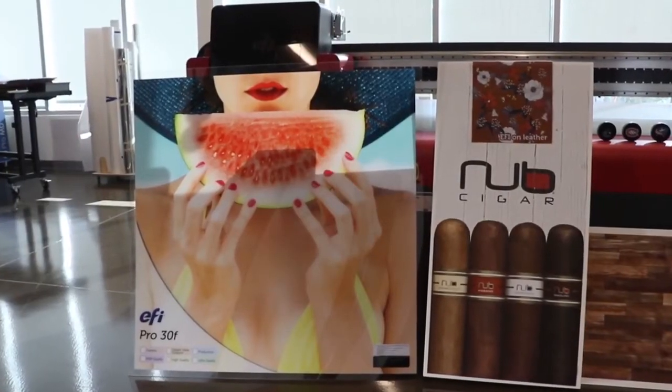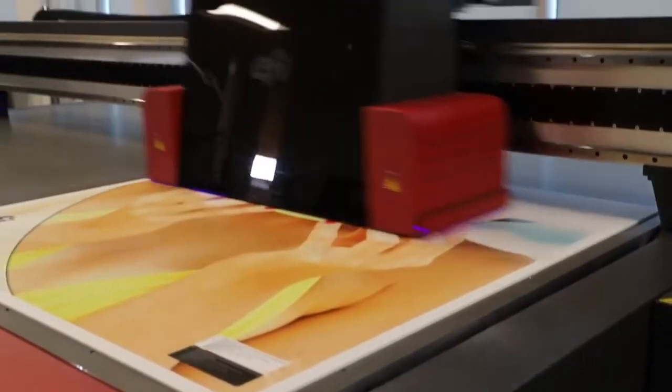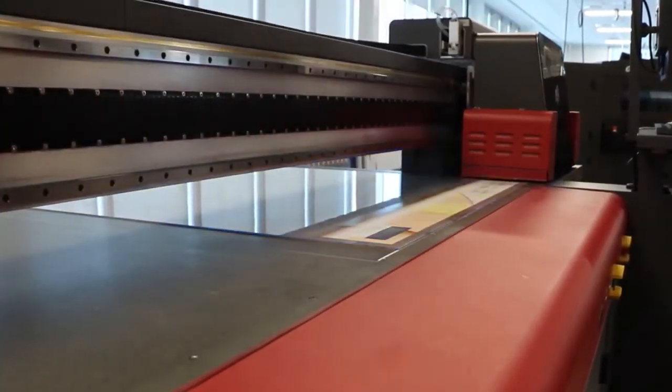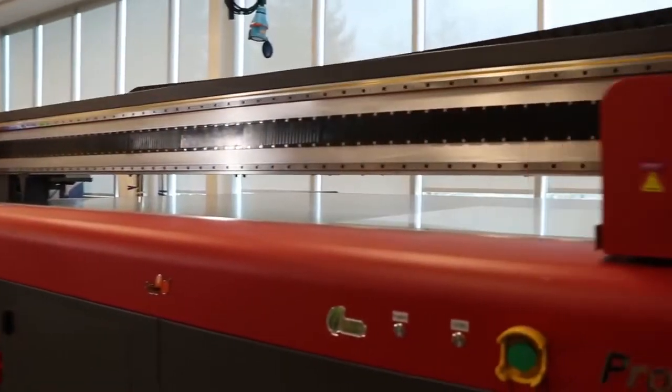When the job is done, the result is perfect registration on both sides. Think of all the double-sided applications you can print with the EFI Pro 30F — from backlit displays and real estate signage to retail graphics and POP — adding to your bottom line.